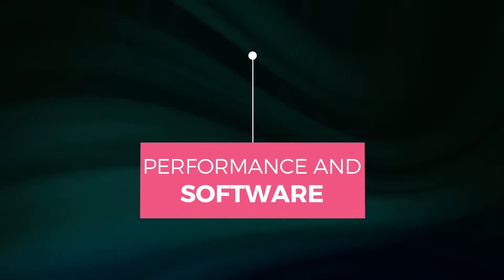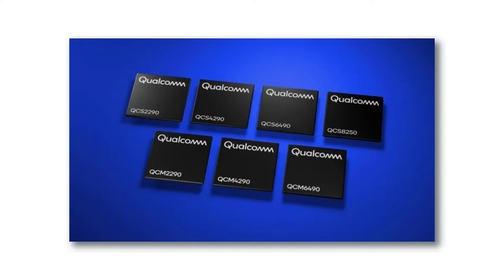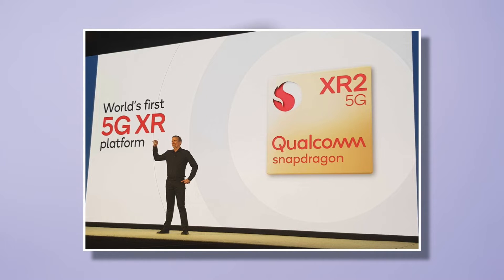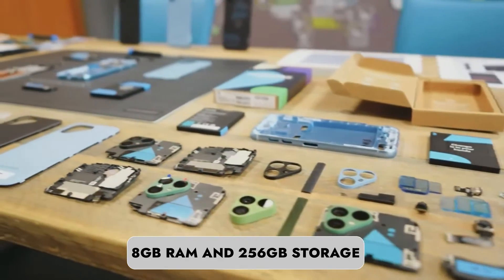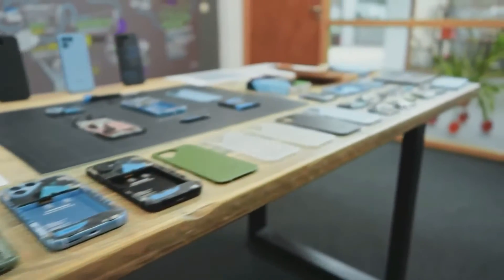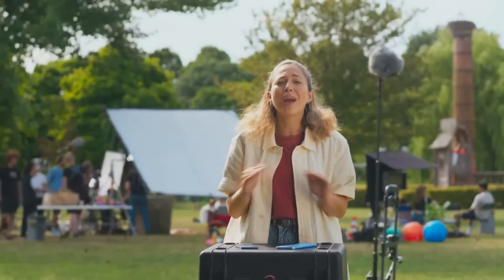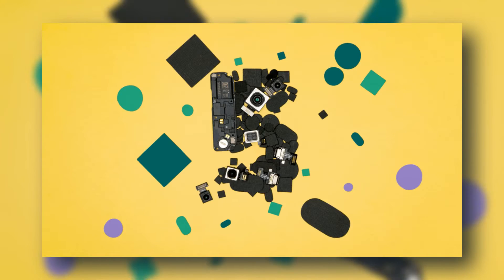The Fairphone 5 is fueled by the Qualcomm QCM 6490 chipset, delivering performance on par with Snapdragon 780-class processors. With 8GB of RAM and 256GB of storage — expandable to a whopping 2TB with a microSD card — it tackles everyday tasks with ease. Running Android 13, Fairphone promises 5 major OS updates and 8 years of security patches, all backed by a robust 5-year warranty.